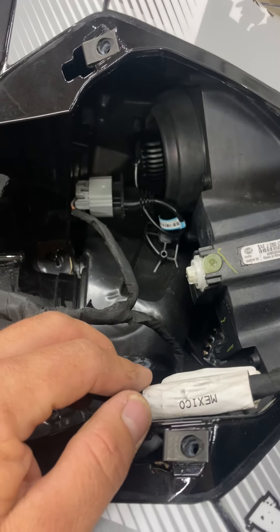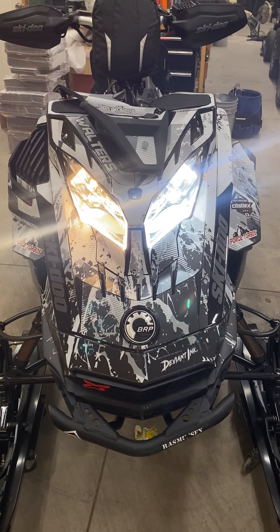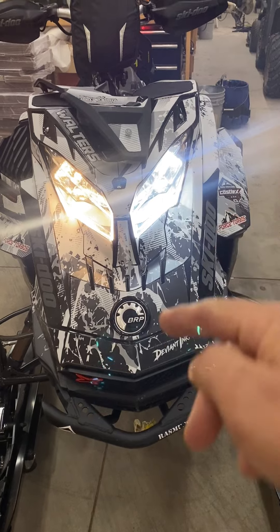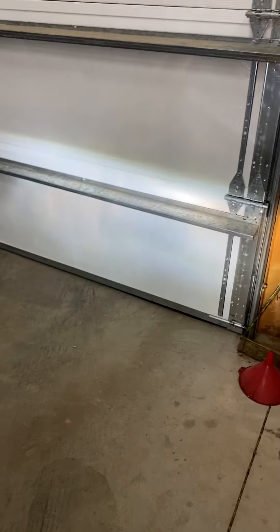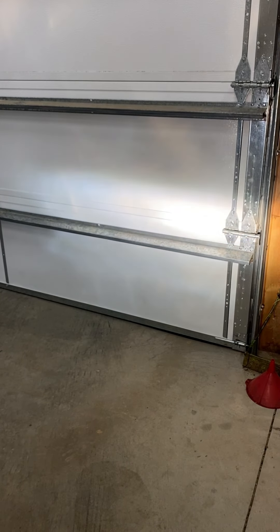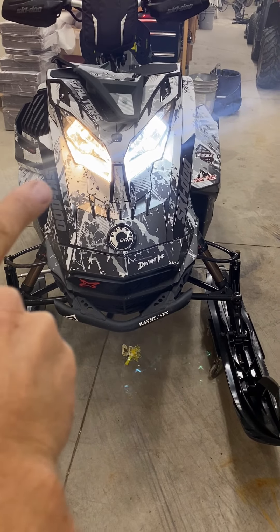So that's still got the stock one on the right, BeamTech LED on the left — see if you can tell the difference. LED on the right, stock on the left — you can tell it's a lot wider, a lot whiter of a light. Kind of hard to tell, but it does outperform the low beam. LED on the right, stock on the left.